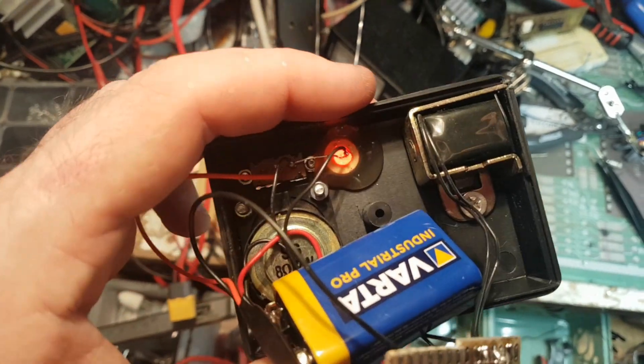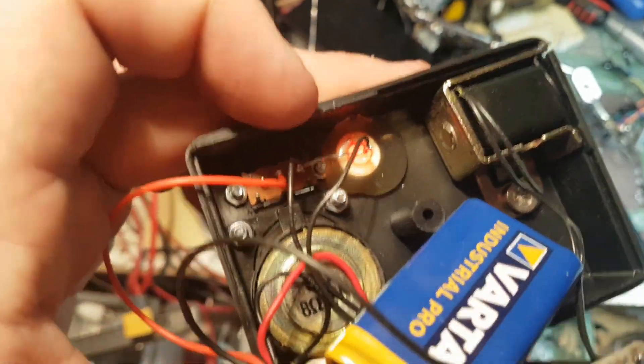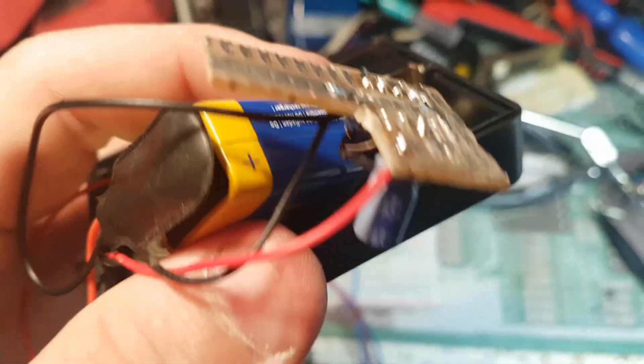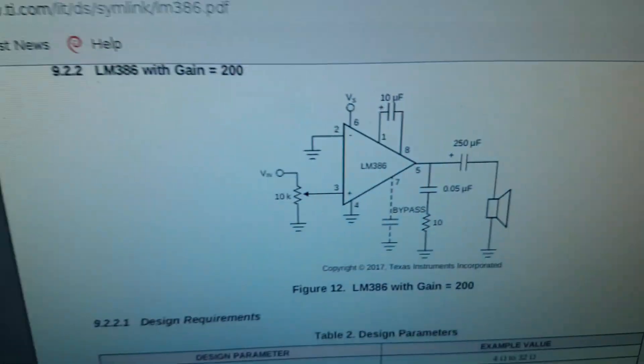I'm making myself a magnetic field detector. This is a coil, this is a speaker, and this is a makeshift amplifier based on this circuit.